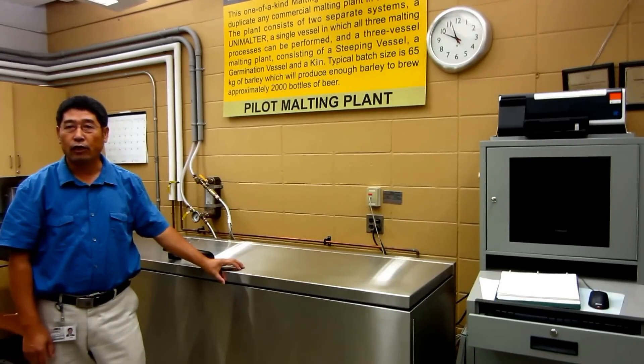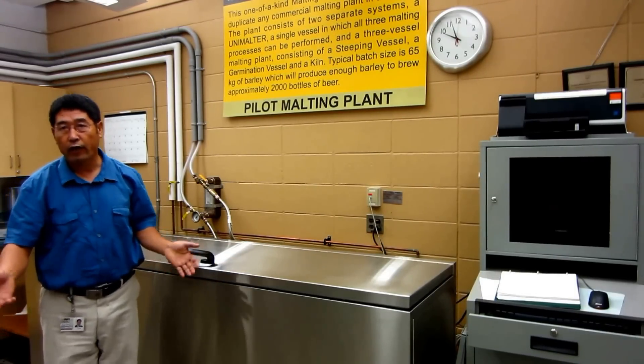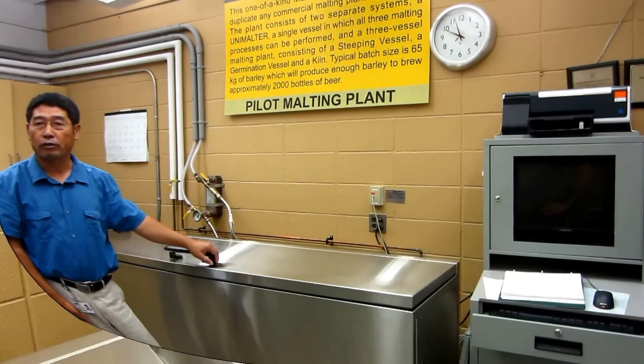In addition to that, we also use it to evaluate new crop barley samples. Every year during harvest, we will get new barley samples, and we would like to assess the quality and the malting potential.